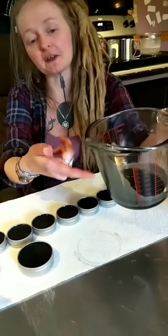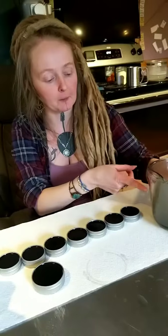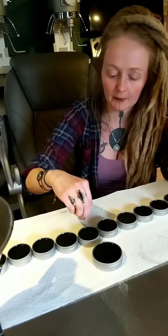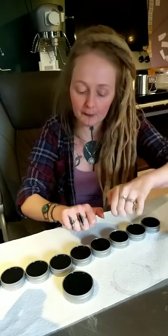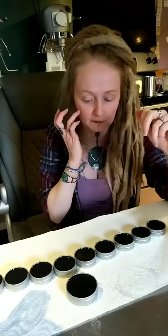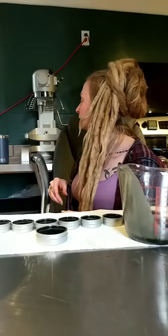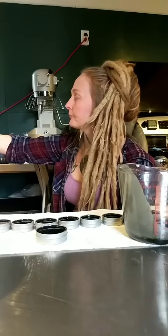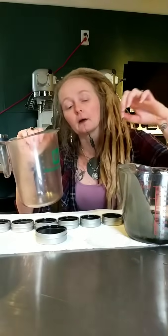Typically with a measuring cup you end up with more dripping as you go between tins — salve or balm spills out, gets under the tins, and they end up all waxy and oily. I really suggest the confectionery funnel if you're going to make these regularly. And again, if you're using a measuring cup, find one with a more defined tip versus a rolled round lip — it makes a really big difference.